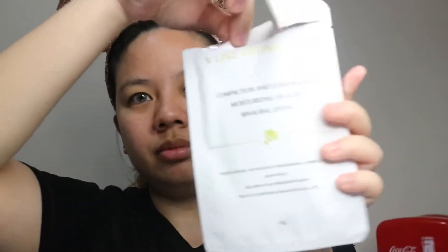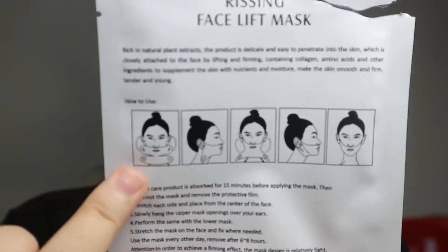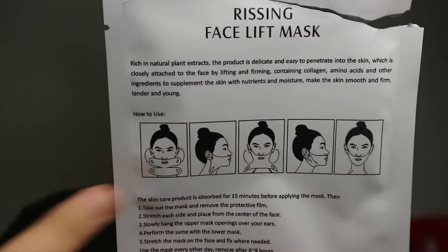The mask is rich in natural plant extracts — it's delicate and penetrates into the skin, closely attached to the face for lifting and firming. It also contains collagen, amino acids, and other beneficial ingredients that make skin tighter, firmer, and more tender. There are picture instructions on how to use it, showing the shape of the mask and how to place it on your face.